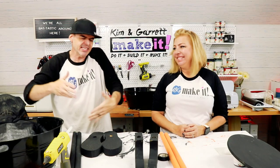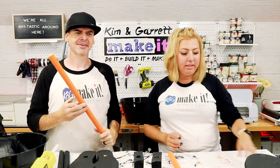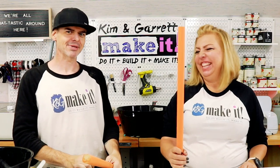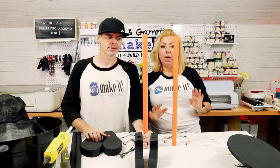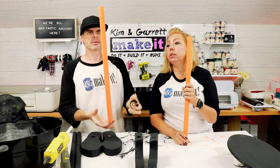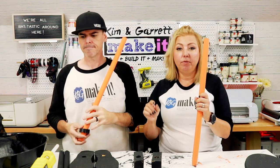Step four: add the accents. It's really just some electrical tape wrapped around the legs. Garrett doesn't have any accents for his because his is supposed to be scary. Mine is going to have black stripes up the orange legs using electrical tape. The second accent is cutting some vinyl on the Cricut to put on the front of the cauldron saying 'trick or treat.'